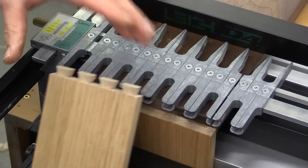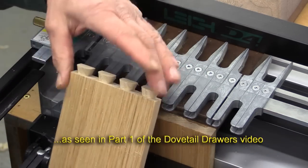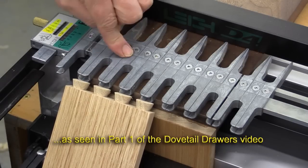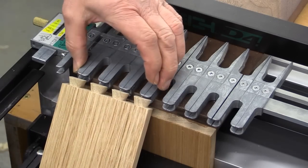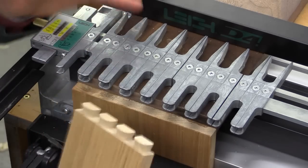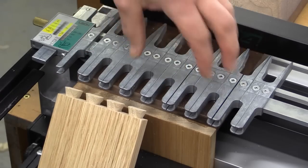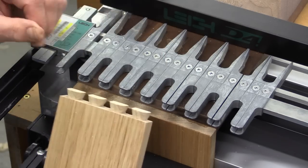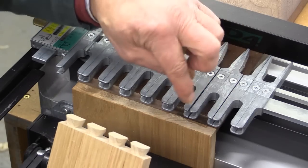I've just done the half-blind dovetails for the top three drawers, and it just so happens that to get these right I needed exactly four finger pieces all closely grouped together, which worked perfectly. But for all of my other drawers it's not going to work out to be an exact group of finger pieces all tightly packed together — I'm going to have to have some which are split open and therefore spaces put between them.